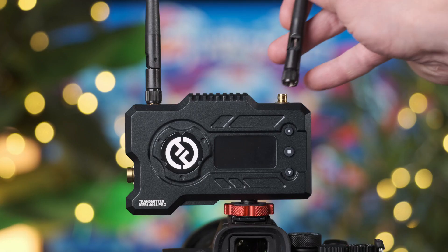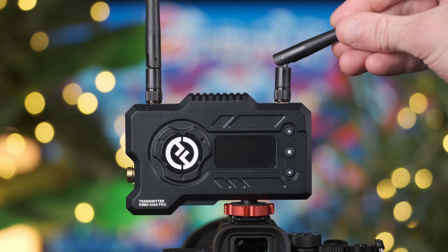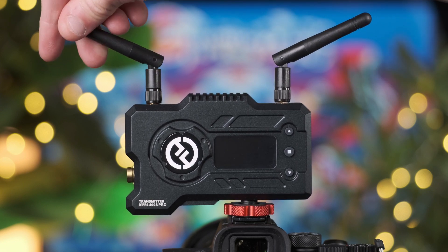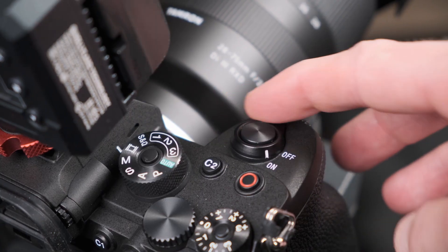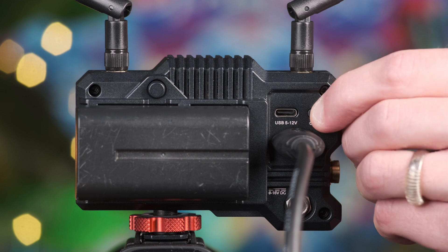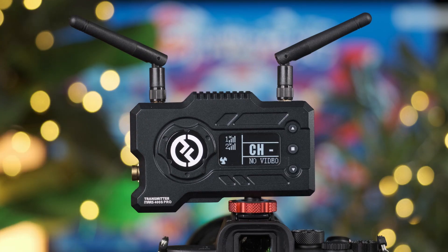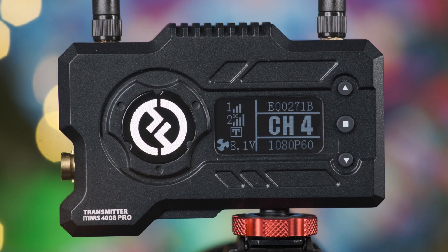After the units are installed, make sure to attach the antennas to both the transmitter and receiver. Angle them to around 45 degrees, ensure your camera is turned on, and then press the ON button on both units, which is located at the back. Once these initiate, the LED panel will show the device number, Wi-Fi signal strength, scene mode, device ID, channel display, video format, fan status, and finally the battery voltage.